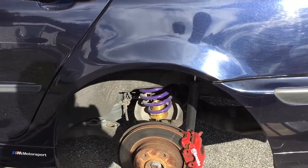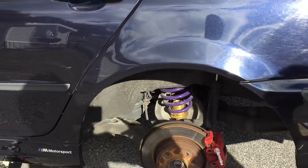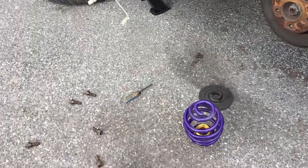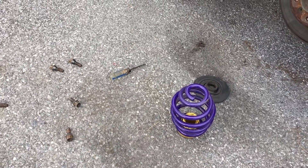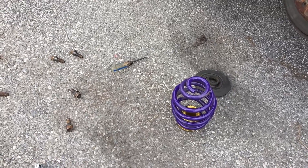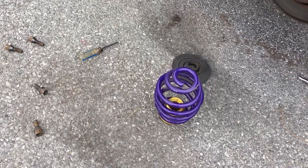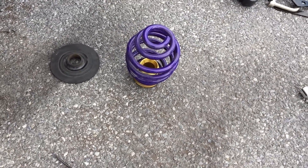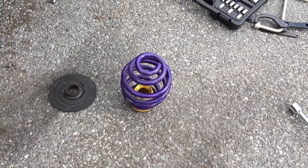Now we're gonna adjust the rear coilover and get back to you when we're done. What ended up happening is we couldn't adjust it while it was on the car, so we literally just decided to take the whole coilover out — shock, spring, the whole thing — and adjust it manually.